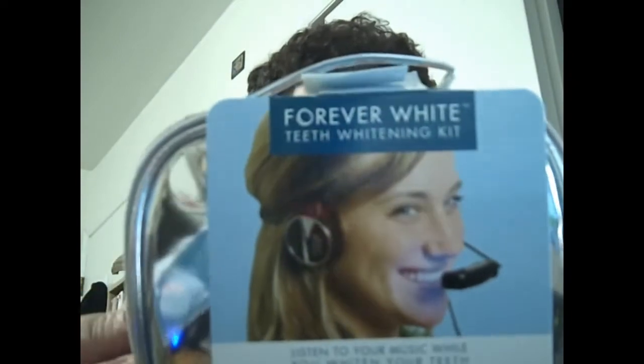Hey guys, Major Chaos. I got a new product for ya. It's called Forever White Teeth Whitening Kit. Obviously you can see this young lady right there. And basically it's listening to music while you're whitening your teeth. It comes in a nice little silvery mirror kind of bag that you can kind of see yourself in, and it comes with the following items.